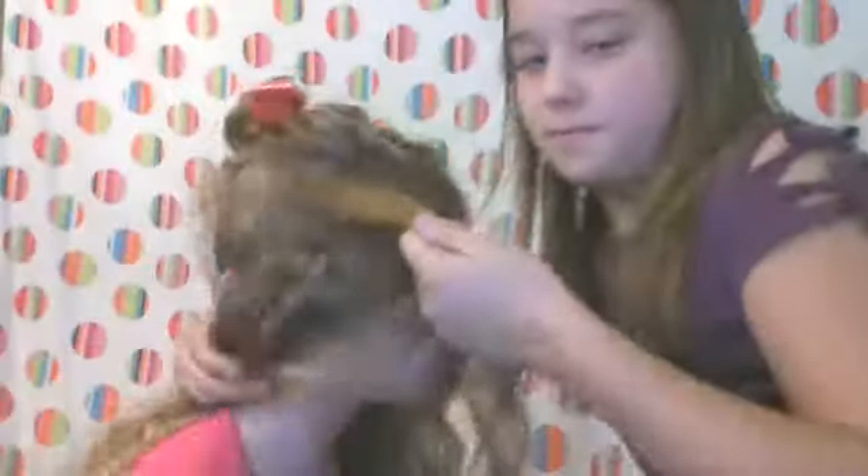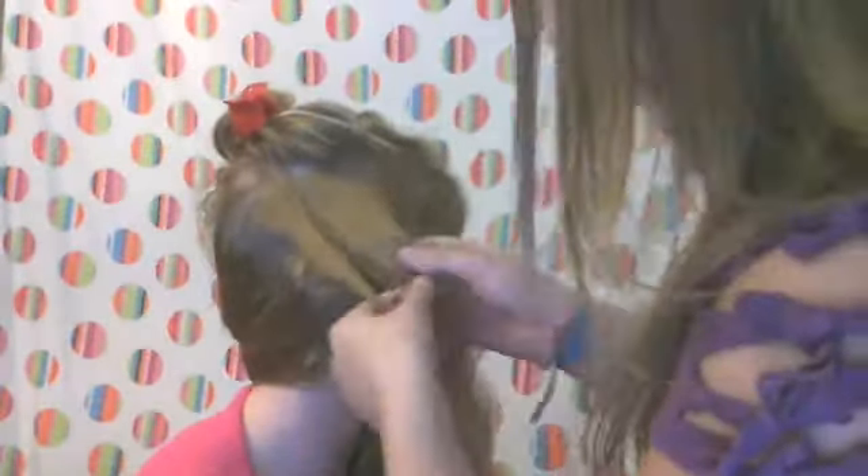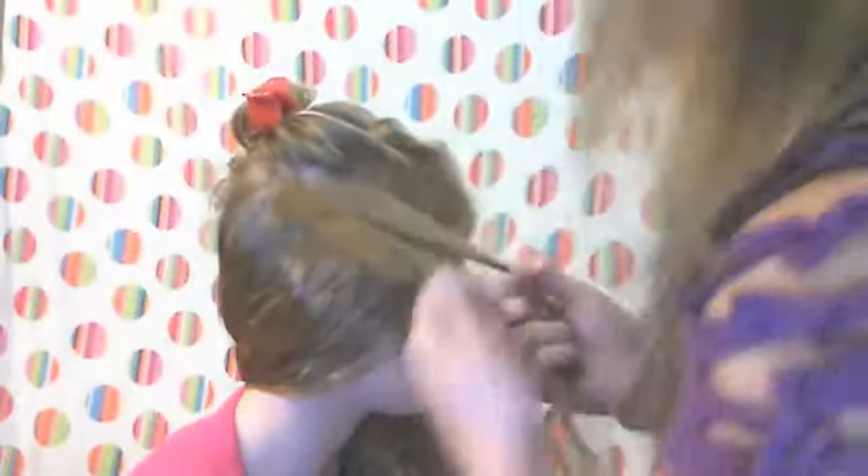Okay, so we're just going to braid this — make sure we braid in the direction that we're going. When you braid, which I'm not the best at, you want to make sure you're going in the right direction or it'll be all frilly. But if you're not great at that, just braid because we have to barrett that side anyways.